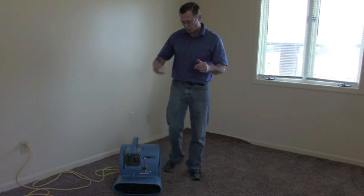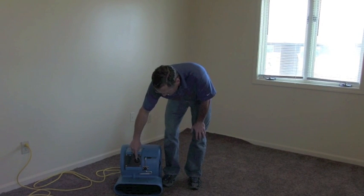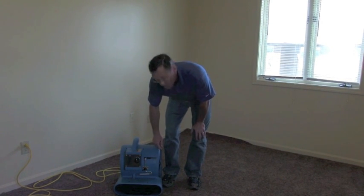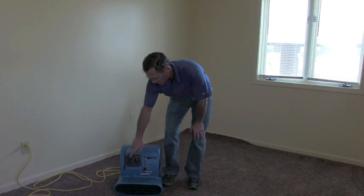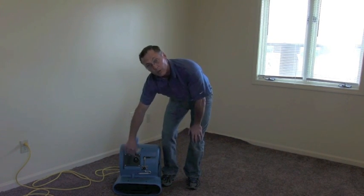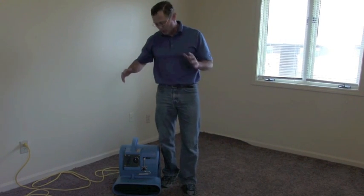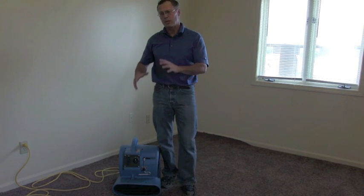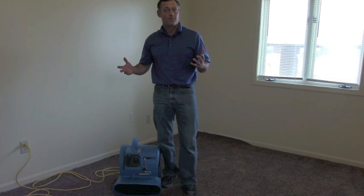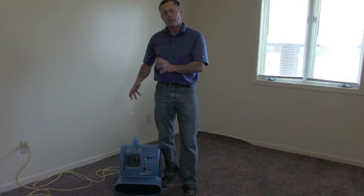The actual squirrel cage inside can break, so that's one thing. This unit is a three-speed — high, medium, low. It also has a GFCI output on it, which means you can daisy chain other units, plug other units or power tools or whatever into it. It is a three-quarter horse, which means it draws about 6.8 amps when it's on high, so you can only really daisy chain a few of these together.